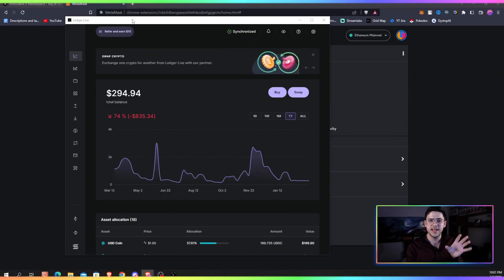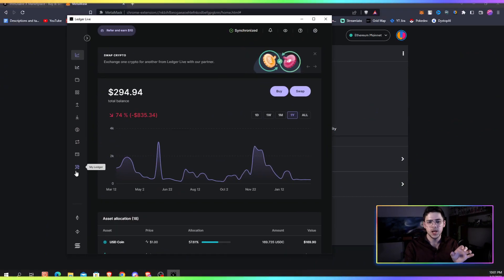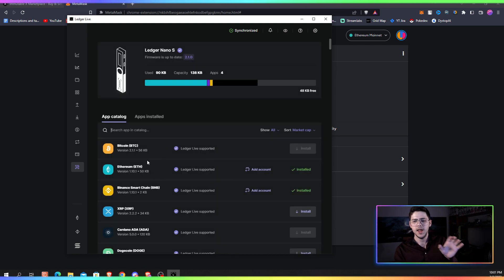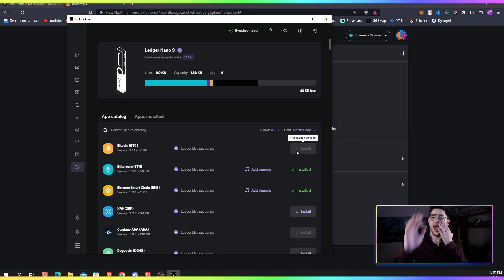Firstly, if you're using Ledger, you need Ledger Live to activate it. What's important is you go to MyLedger down the bottom left and you install the Ethereum wallet. It doesn't come preloaded onto your Ledger, or at least it didn't when I bought mine. You can see it right here installed already, but you just click the install button, you install that and you're good to go.